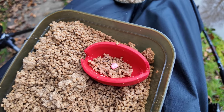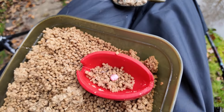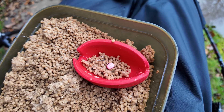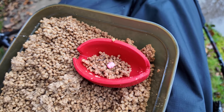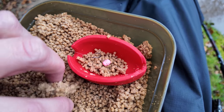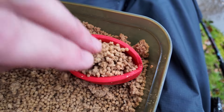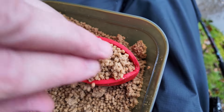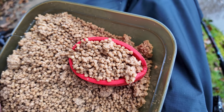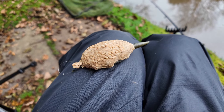So this is the setup I've got today. I've got a method feeder and here I'm using a 6mm pink tuna wafter. I'm putting a few pellets in first and then the hook bait and then I'm putting the rest over the top. Then just pressing that method feeder down into it. And that is the finished article ready to cast out.